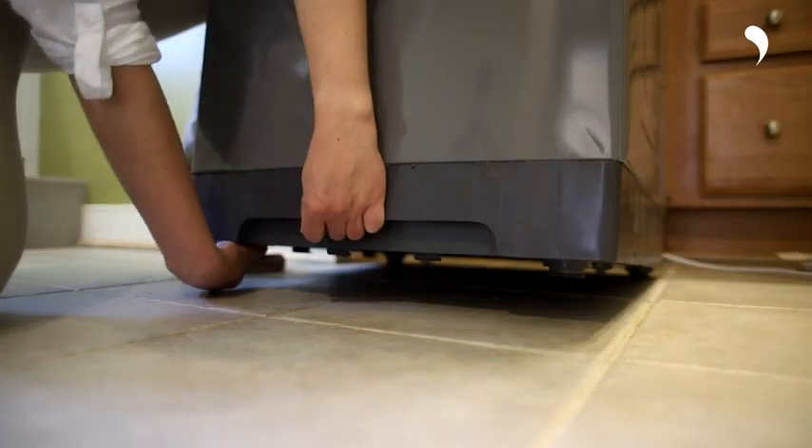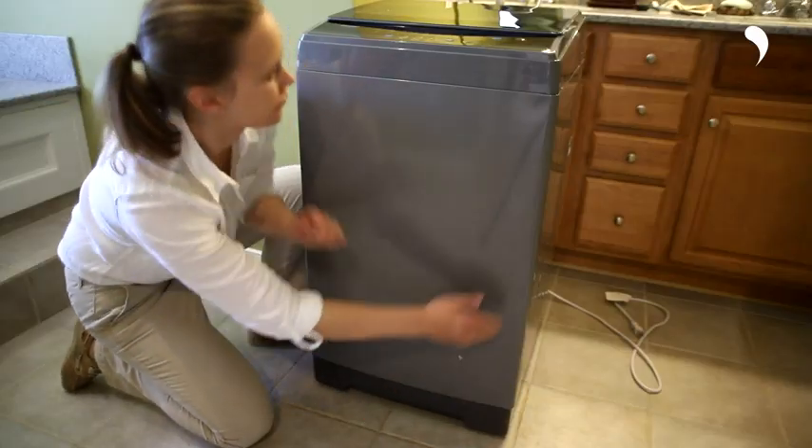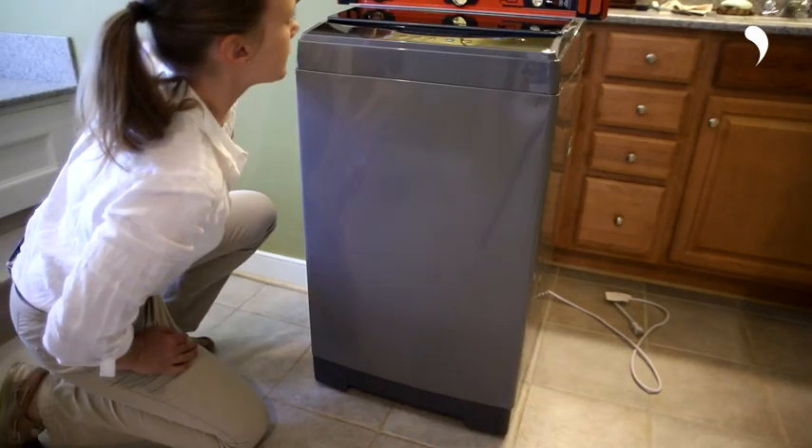After connecting the hose, please adjust the feet to make the machine level in order to reduce noise when the washer is running.